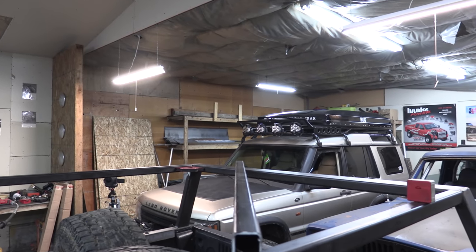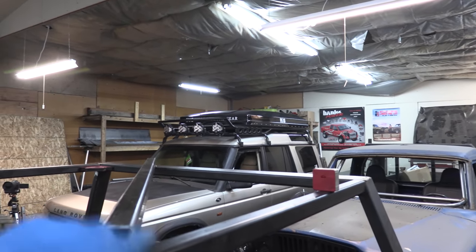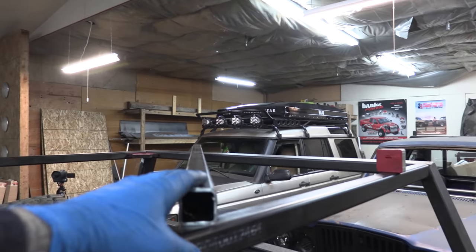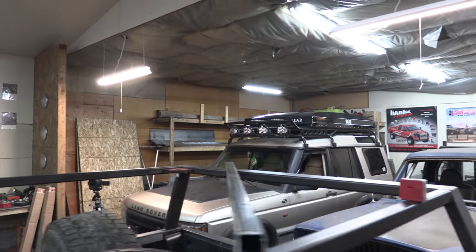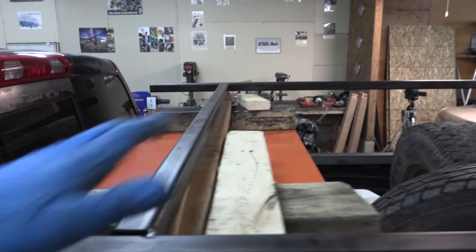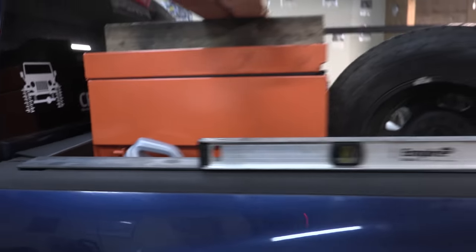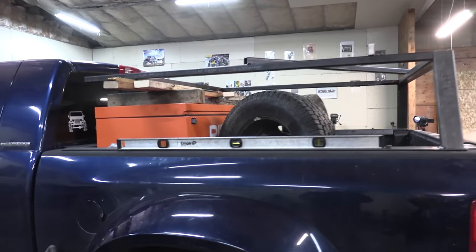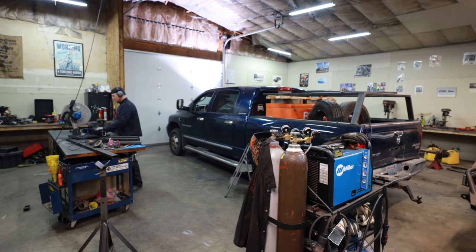I tack welded some extra bracing in here to keep things squared up throughout the fabrication process. I put a square in this corner, squared it out, then put a tack here and a tack there to hold the scab piece in place and make sure it's rigid. I also took a measurement from the inside of one corner to the inside of the other, cut a piece, and tacked it up to make sure the frame stays true from back to front. You don't have to be a master craftsman — you just need to think of simple solutions for simple problems. I've got four more structural members to locate and cut before I can move on.